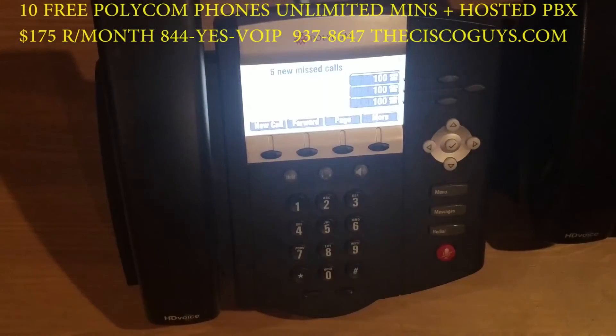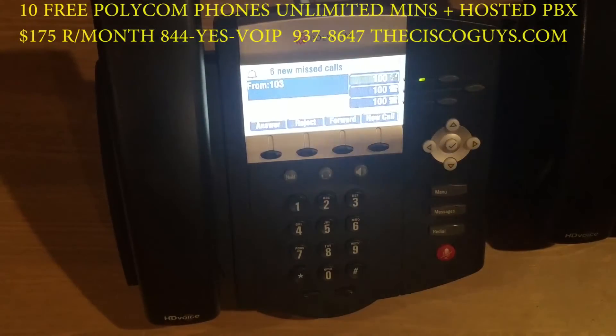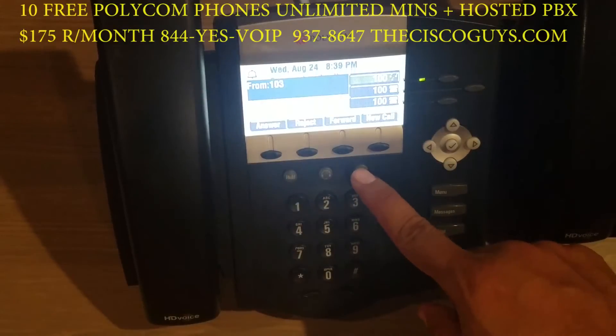We're going to be showing you how someone can take up to three calls with this particular phone. Here we will demonstrate one call coming in. You can either press the speakerphone or pick up the handset to answer the call.